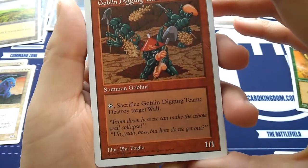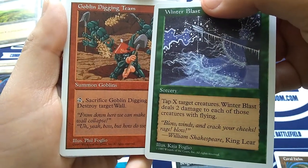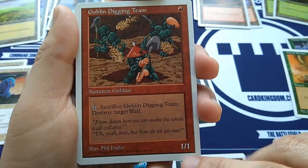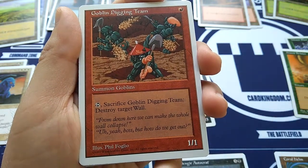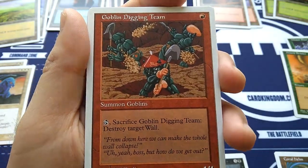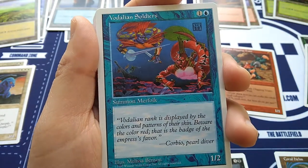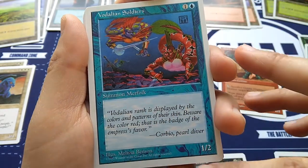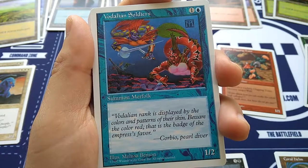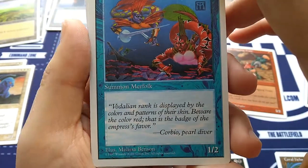Goblin Digging Team — Phil Foglio art. Phil and Kaja Foglio are married — they were a husband and wife team creating Magic card art. For one red, Summon Goblins, you get a 1/1. Tap, destroy Goblin Digging Team and destroy target wall. Flavor text: 'From down here we can make the whole thing collapse.' 'Uh, yeah boss, but how do we get out?' Poor doomed goblins. Vodalian Soldiers — classic from Fallen Empires. One and a blue, Summon Merfolk, 1/2, art by Melissa Benson.